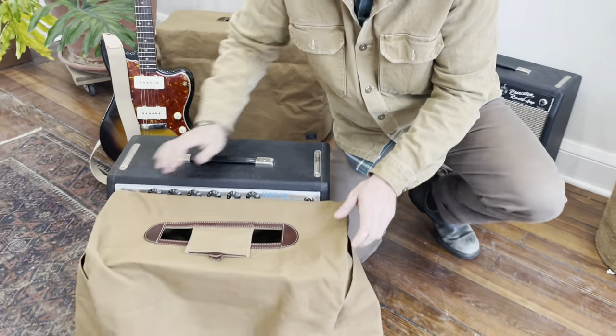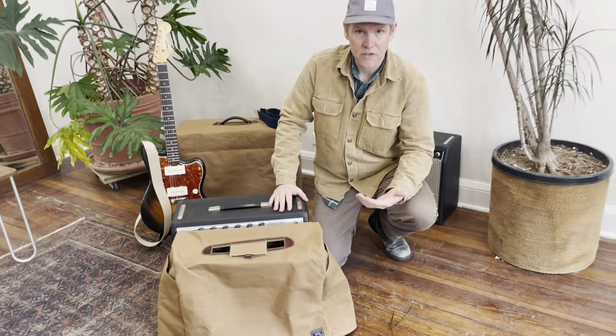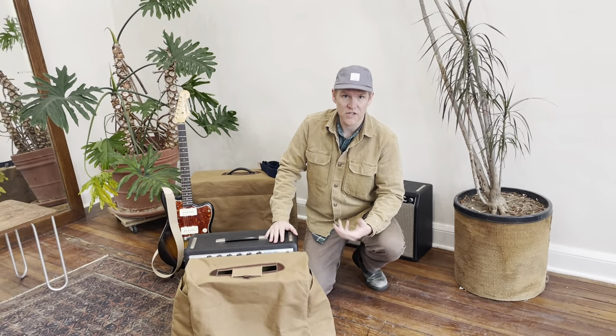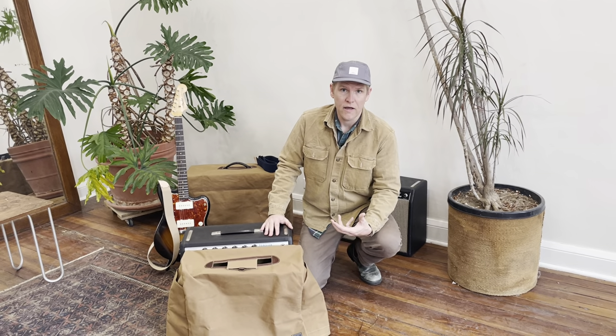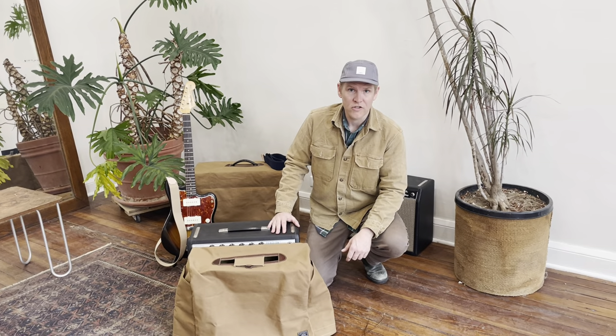To see our amplifier covers and to make an inquiry about custom covers — we can do a custom one, we'll send you a quote — just visit our website. You can email me at info@artifactbags.com. Thank you for watching.